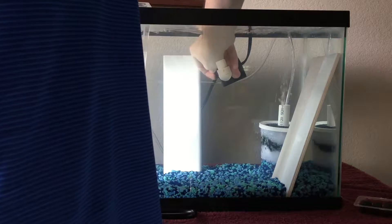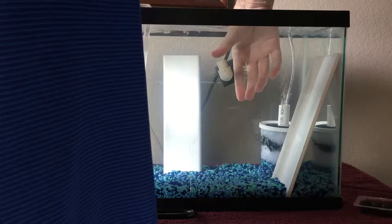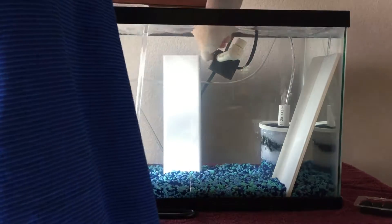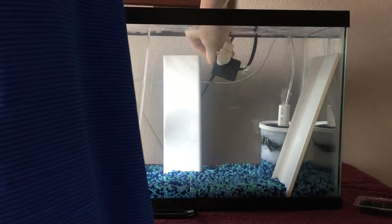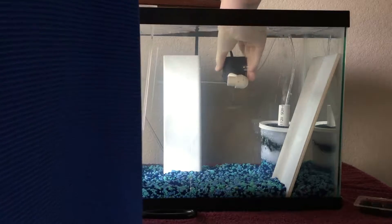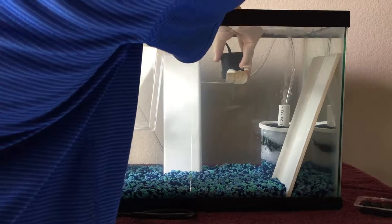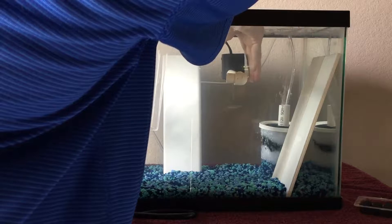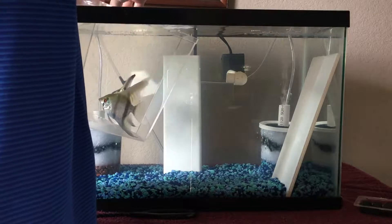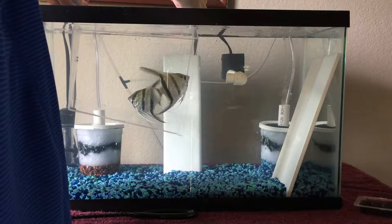Okay, so that's more power and going like this is less power. Now that should do the trick — it's still causing water to flow but at a lower rate so it doesn't stress them out too much.